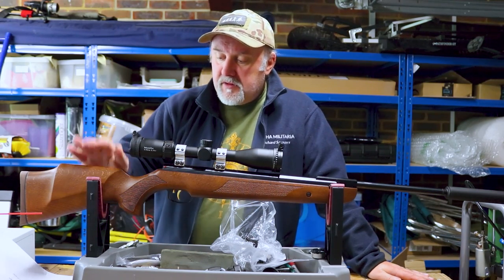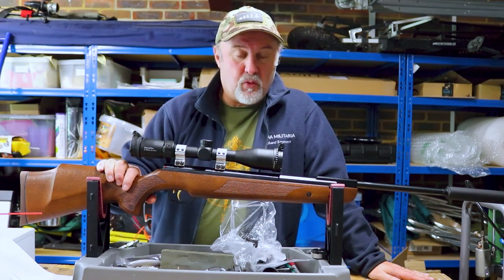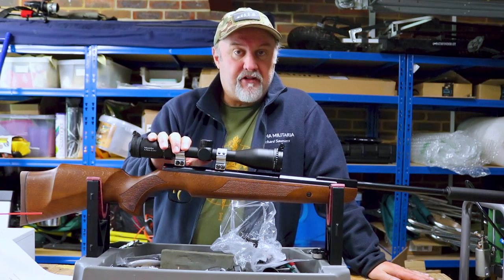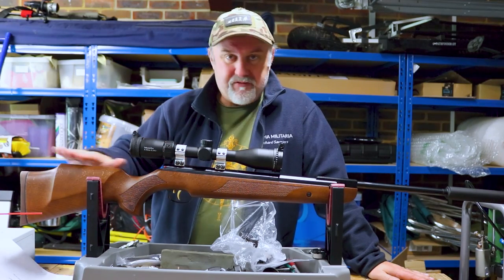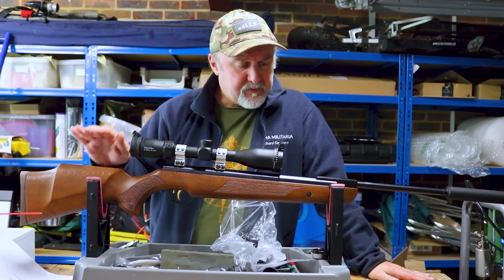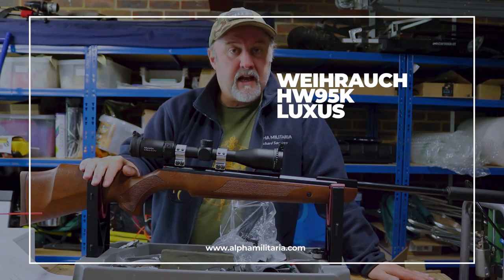Now, we have not reviewed many spring-powered rifles on the channel for one reason or another. We did some under-levers not so long ago — a couple of rifles from Air Arms and a couple from Weihrauch. But in terms of break barrels, we haven't really done that much. I think we did one review on a Hatsan, and that's about it. But we're putting that right today with a review of the Weihrauch HW95K Luxus.